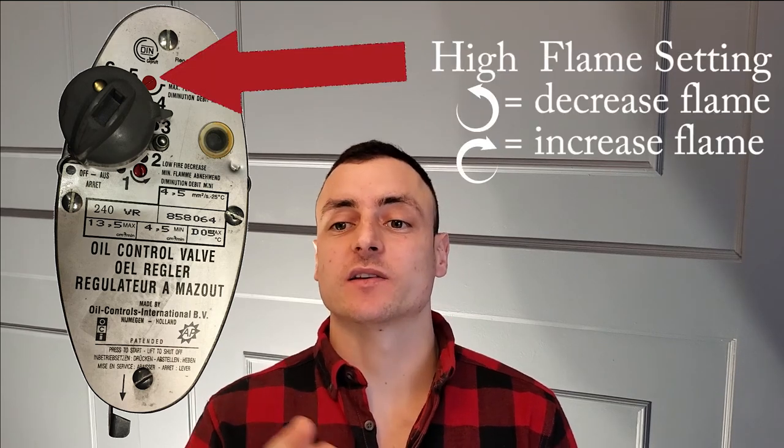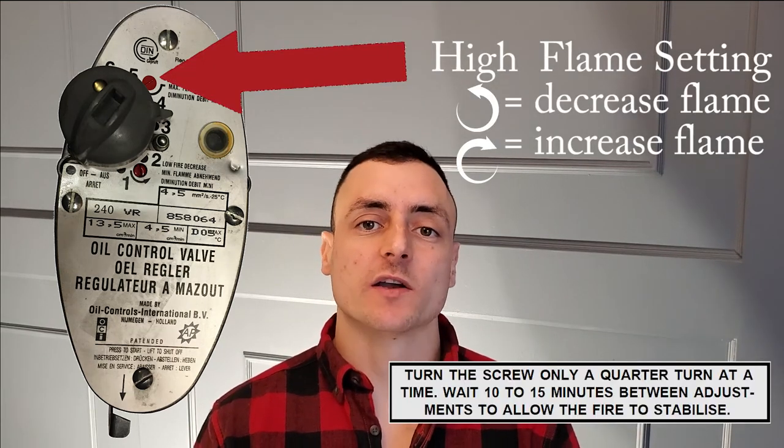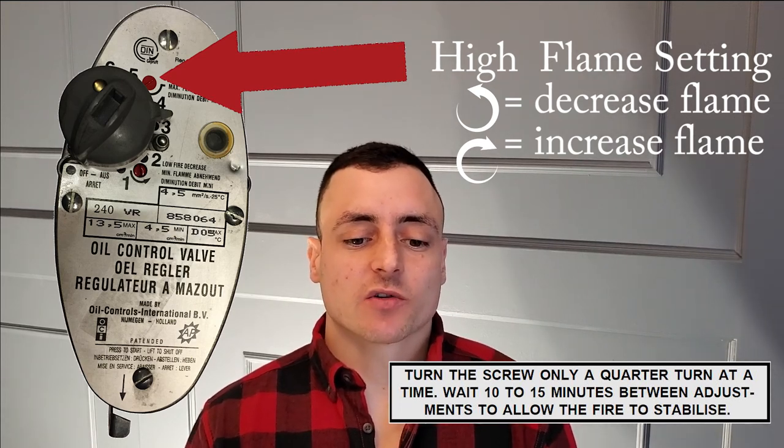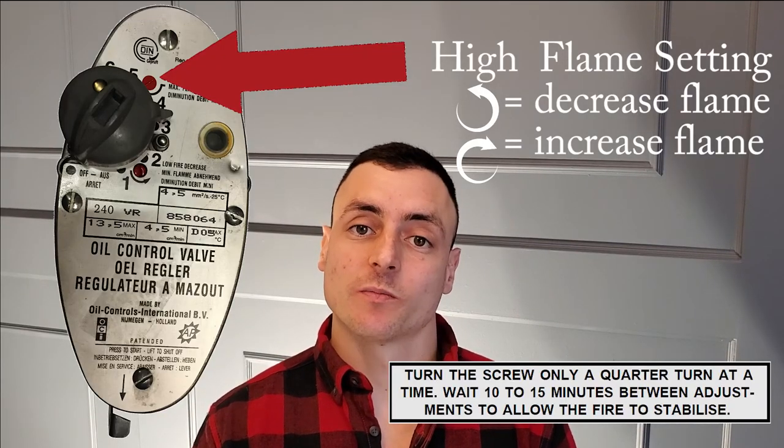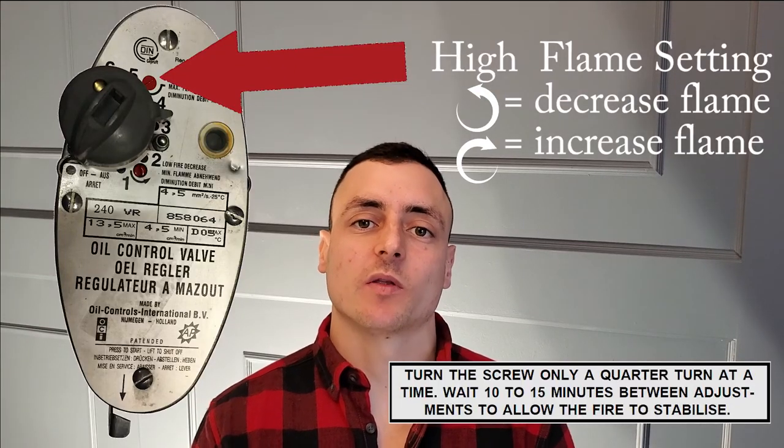Once you're happy with the minimum setting, gradually turn the control knob to number six — the highest setting — and let it run for about 10 minutes to stabilize. If the flame is too low, increase the oil flow rate by turning the high-fire screw clockwise. The bottom two inches of the flame should be blue with the rest yellow, and the flame should have only occasional contact with the burner ring. To summarize: start at the minimum setting on one, adjust the minimum flame, and once happy, slowly turn up to six and repeat the process.